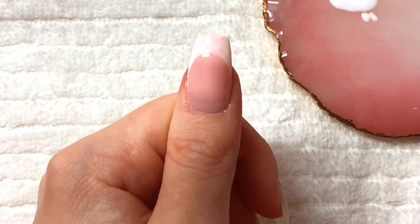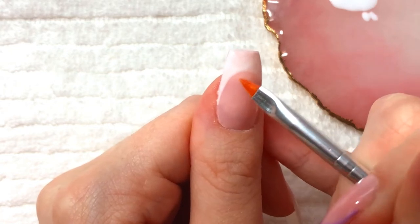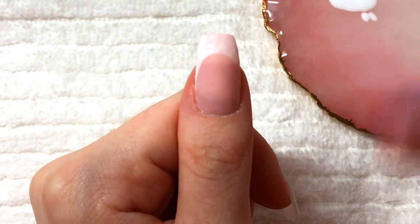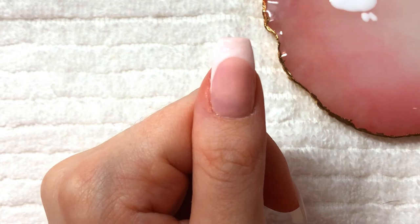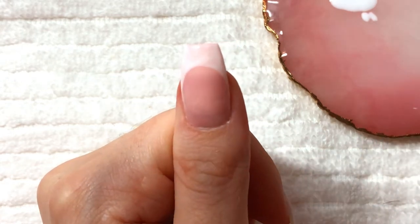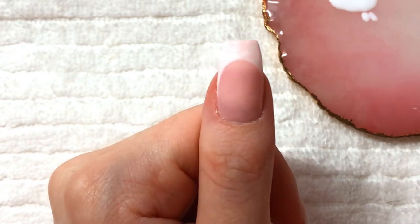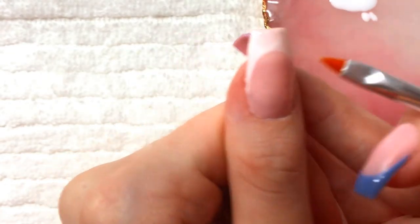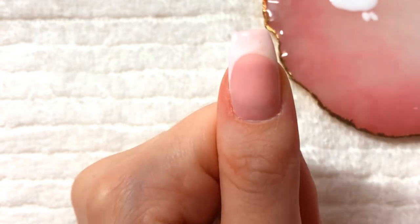Then you would wait for it to dry if you're using nail polish, or cure it if you're using gel polish, and then do your second coat. Now if you make any little mistakes — like I have a little dip here that I'm not happy about — if you're doing this with nail polish you'd want to use nail polish remover, not acetone. If you're doing this with gel you'd want to use some rubbing alcohol. But I'm actually just going to use a dry brush to very carefully clean that up.